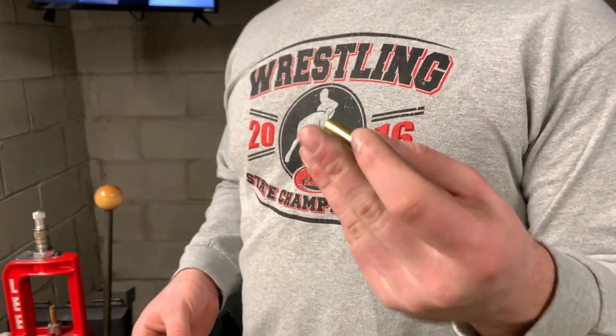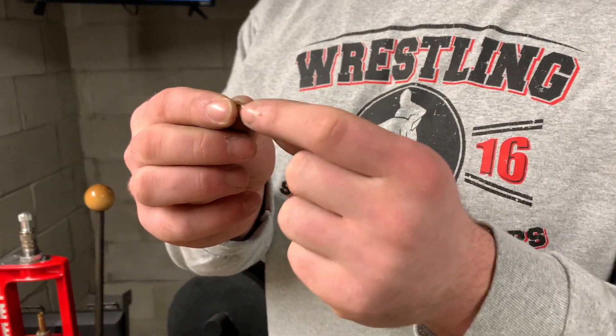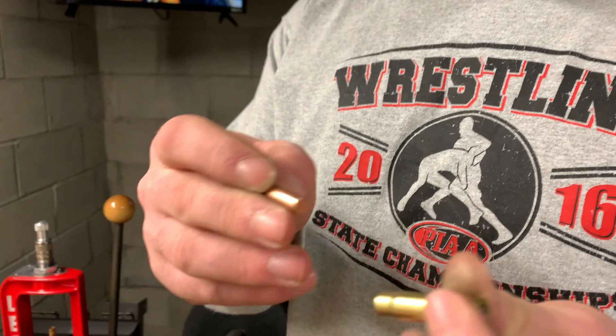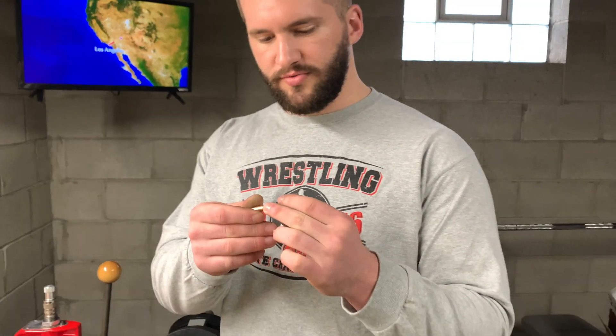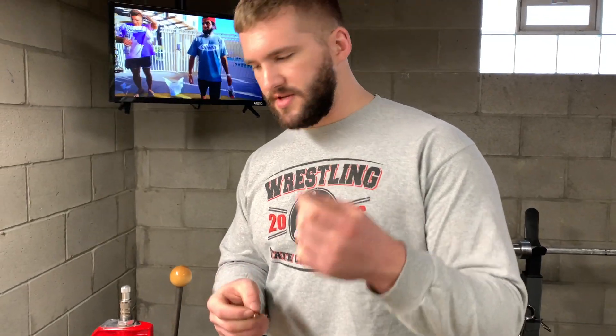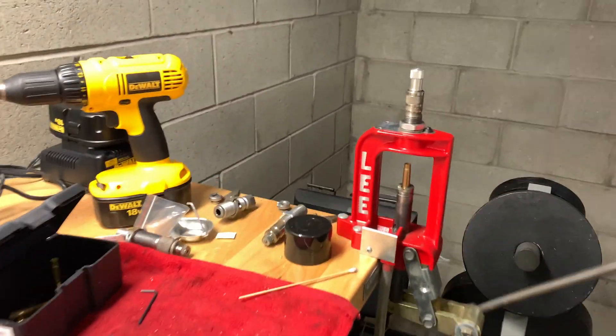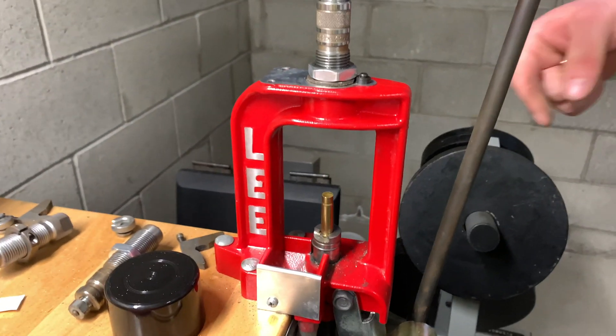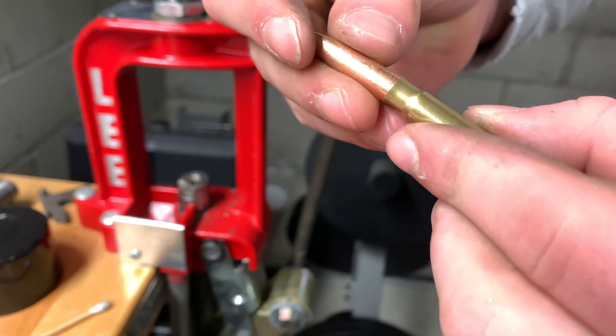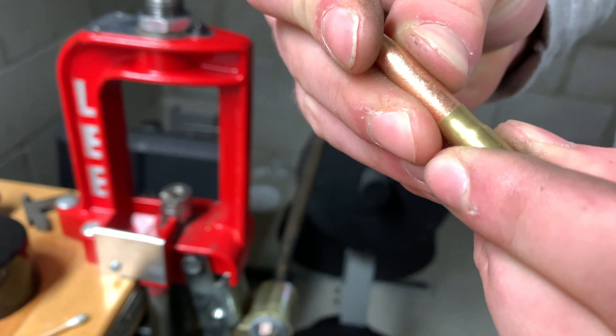We just got done processing the brass, and they're primed as well. There's one problem — these are flat-based bullets, so they won't drop directly down in. And if we do try to force it, that runs the risk of crushing the neck. So we're running this through an expander die. Not much pressure there — it comes on, and this bad boy drops right in, no questions asked.